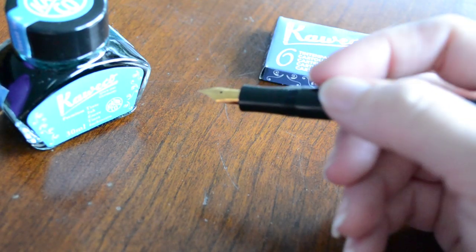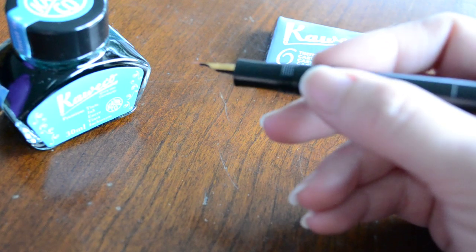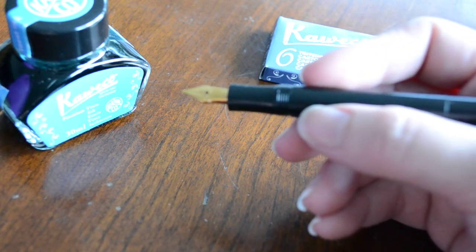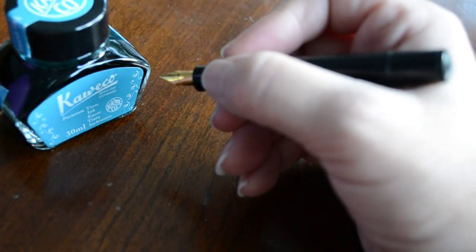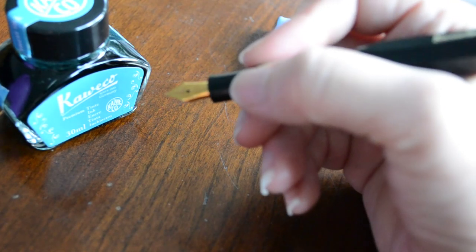Even though it's a cheaper pen, it is pretty reliable and really fun to use because you're not scared of beating it up. It's a little cheap fountain pen, so I'm not scared to let it roll around in my pocket and get scratched. It's on the short side — you can see that it hits the webbing of my fingers if I don't have it capped. I like to use it capped a lot more; it's just more comfortable so it's not riding in that web between my thumb and forefinger.